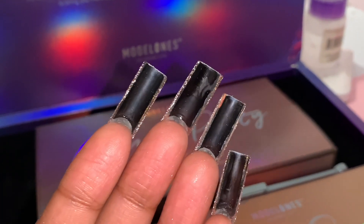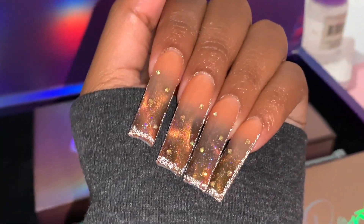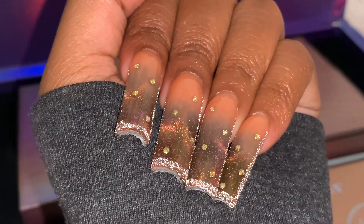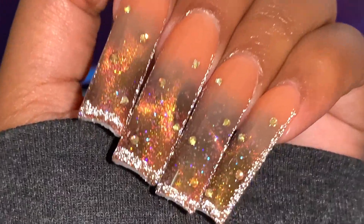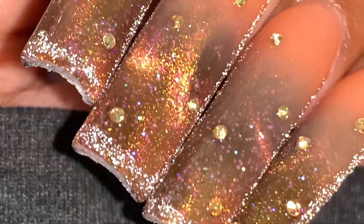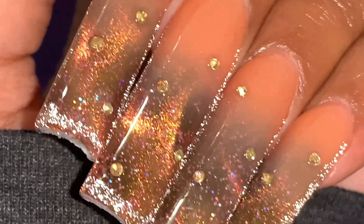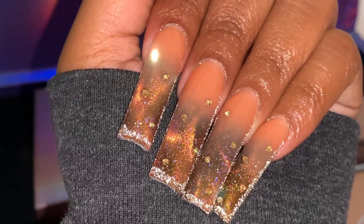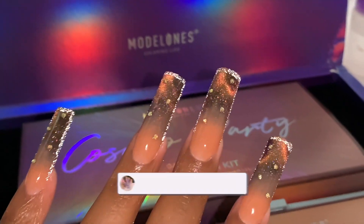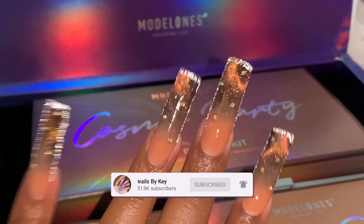I think these are just so cool because of the black bottom from that base color. And look at those rhinestones sparkle. I'm so obsessed with how they turned out. If you are interested in getting this limited edition Cosmo Party collection from Model Ones, make sure that you add them in your cart individually and not get the bundle. I will leave my discount codes for everything I used down below. Let me know what you guys think about this set, and as always don't forget to like and subscribe and I will see you guys in the next video. Bye!